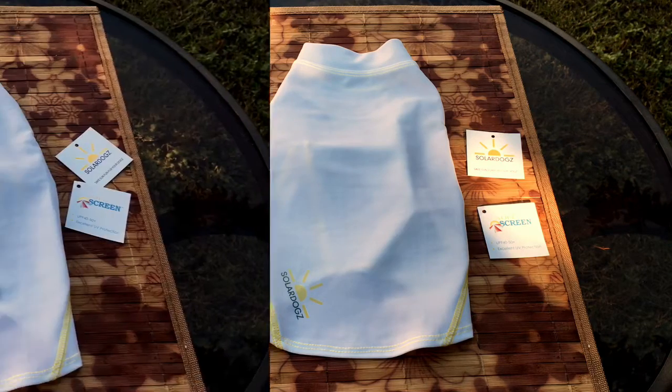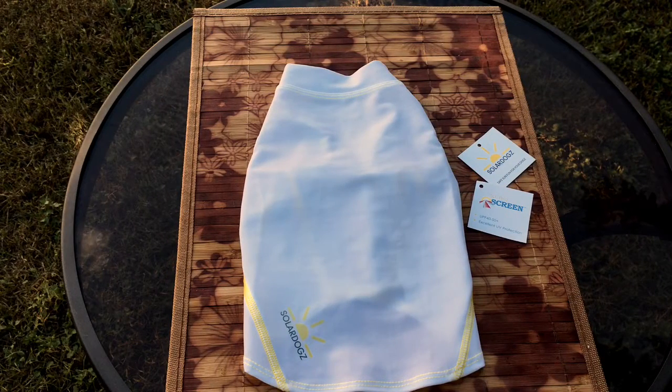I really appreciate the level of detail and care she put into it. The rash guard shirt for dogs is SPF 50 plus, made with a breathable polyester spandex fabric. It has a four-way stretch, it's quick dry, you can machine wash it but you want to line dry it with no bleach. The shirt comes in three options: a logo shirt with white and yellow stitching for around $29.95, the white shirt with yellow stitching for $25.95, and an all-white shirt for $22.95. I'll be leaving this information in the description box below.